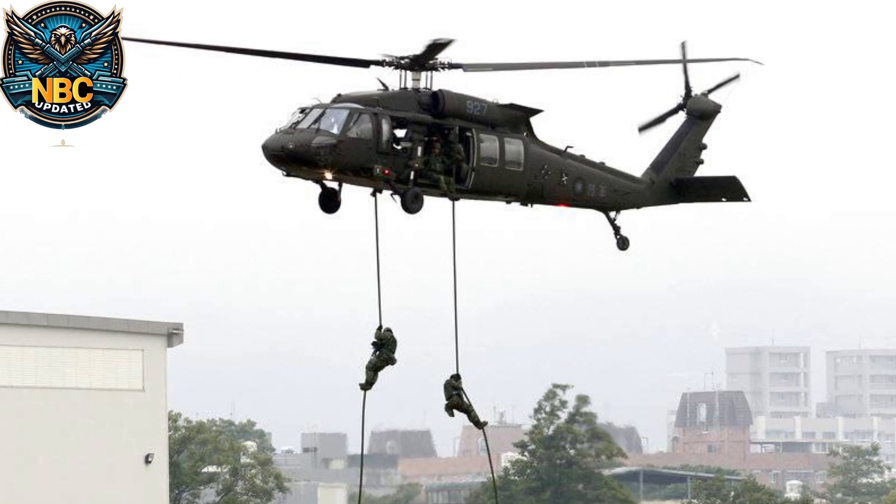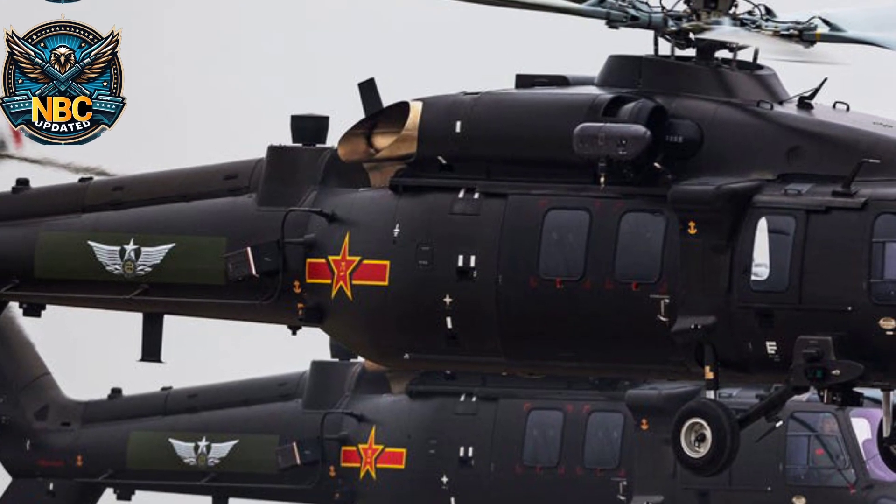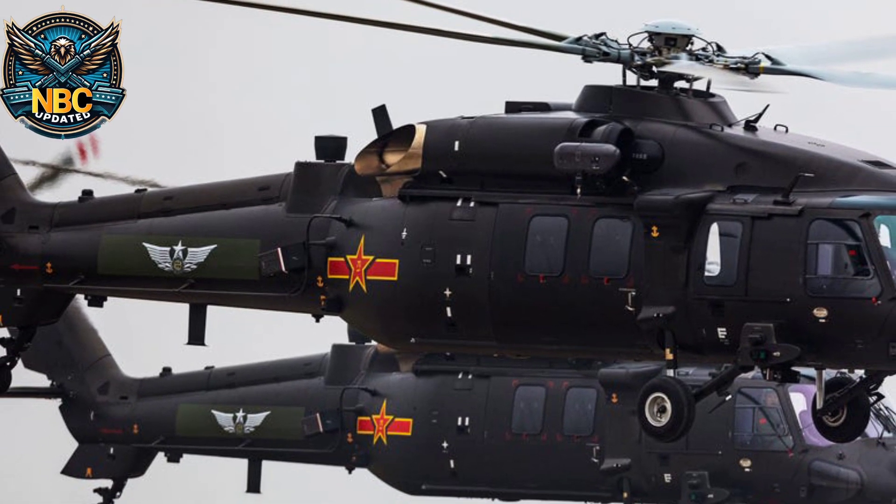The Z-20 is not only for the Air Force, but also serves the Navy and the ground forces. It can perform different tasks, like fighting submarines, carrying missiles, or conducting surveillance.